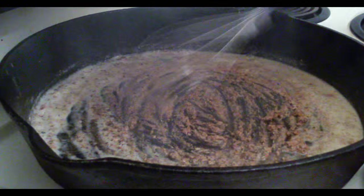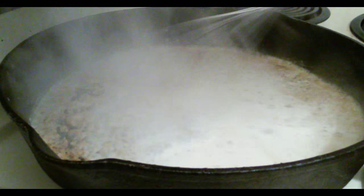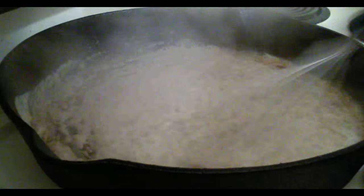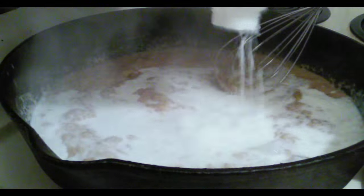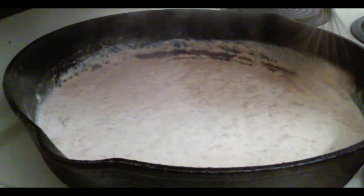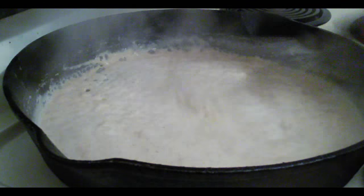So now I'm going to start adding my milk. We'll continually stir it because this heat is hot, and if you're not careful you can burn the gravy. Just keep whisking around and make sure you get the outer edges — you want every little bit of goodness.